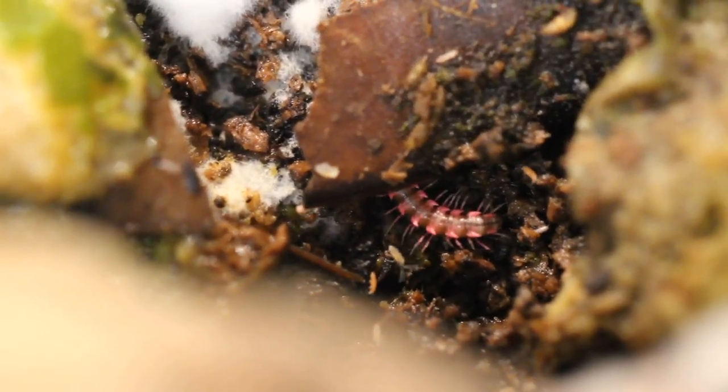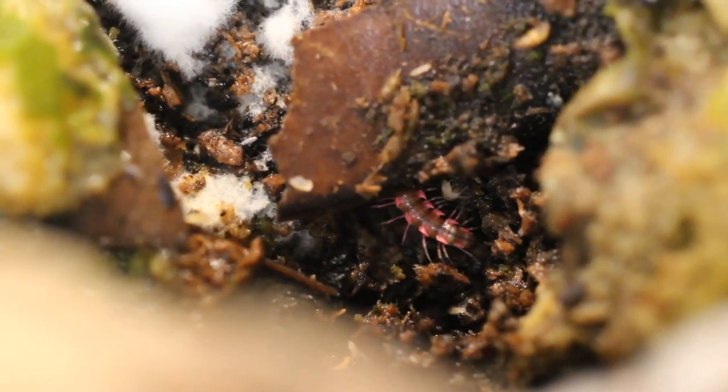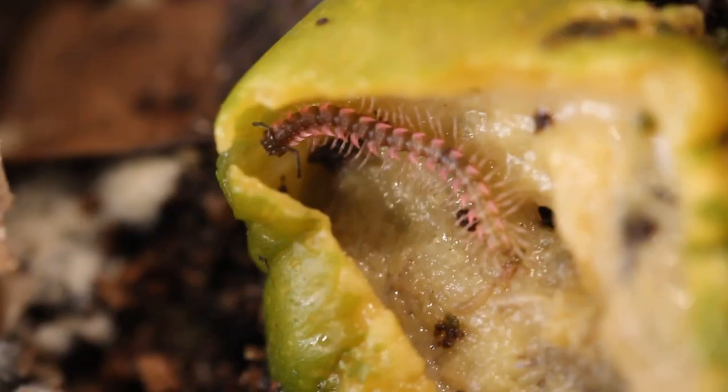Anyhow, as far as primary food source goes, they are detritivores, which means their primary food source is rotting leaves, rotten wood, and other decaying matter. As you can see in this video, they love themselves some rotting vegetables.